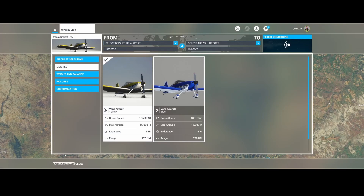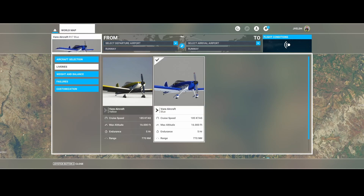Welcome to this new add-on spotlight. We're going to look at the Vans Aircraft RV-7, which we also looked at a few videos back. One of the changes in this new version is the additional livery, which you can see here.